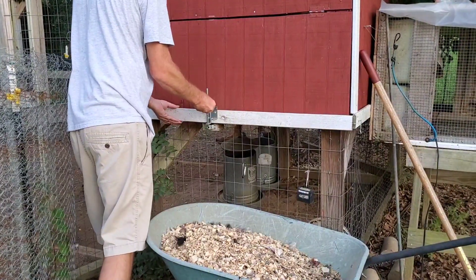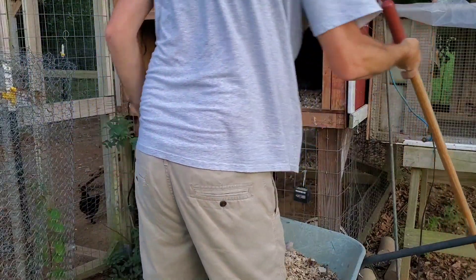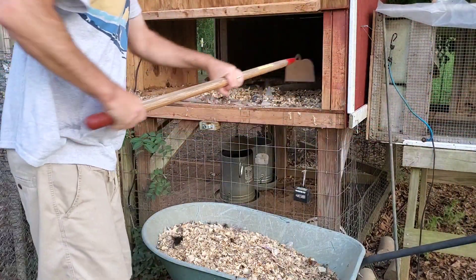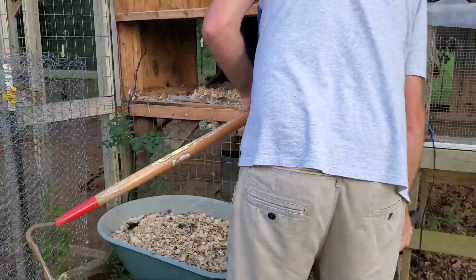You're going to do the exact same thing on the other end. If you can't reach all the way through, pull your wheelbarrow around, put it right in front of the pen, lift your door up, make sure it's latched in place, and start scraping away.